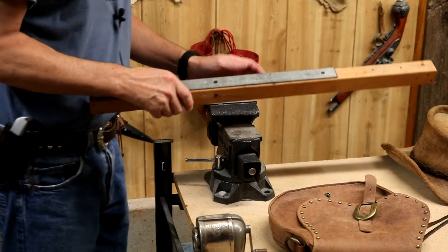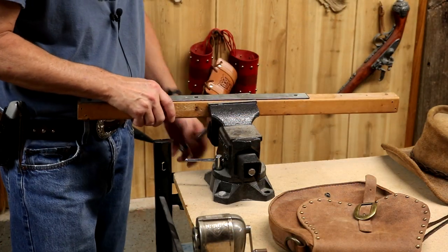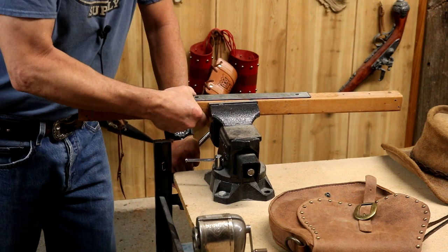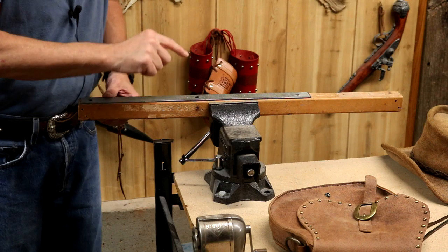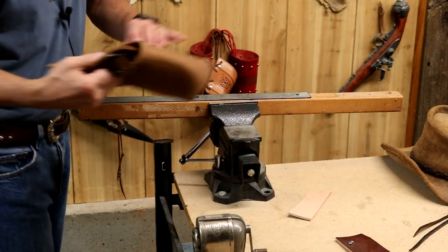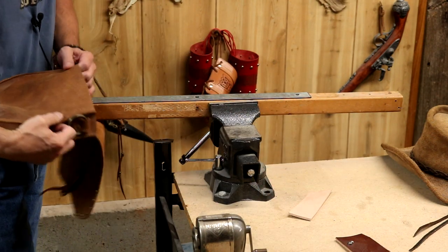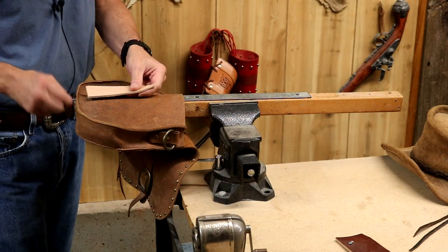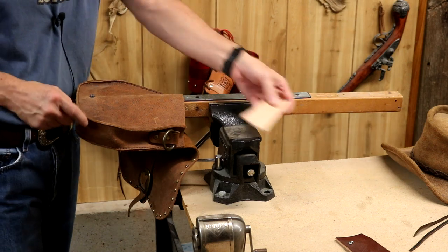This is just a standard bench vise from any hardware store — nothing fancy, relatively inexpensive. But I can drop my bar into this. Super secure. Here's our point: what I can do now is say I've got this deep pouch — easy enough. Now I can drop a piece of scrap down in there, punch my hole, pull that off.